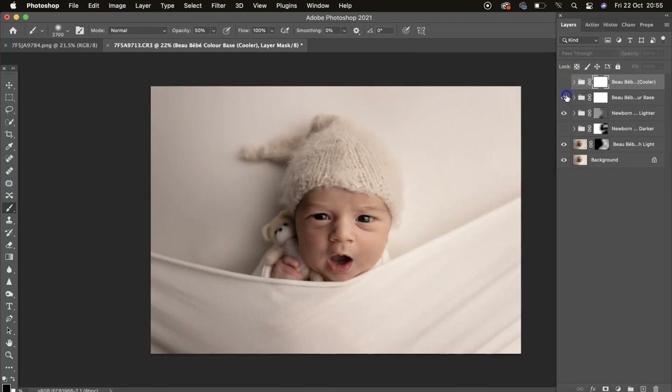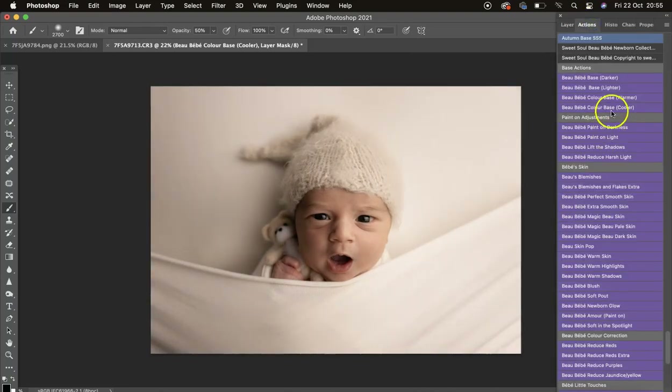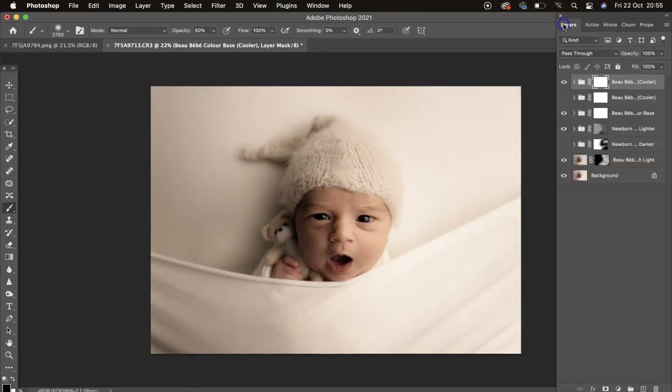I'm going to turn the warmer one back on and then click Cooler again. They look really nice together — it totally depends on the image you're working on. I'm just switching to 40 opacity and taking a little bit of that shadow off the side of the face.